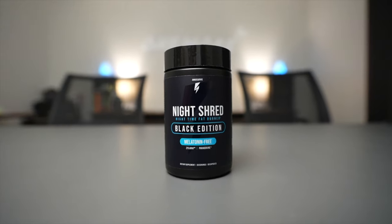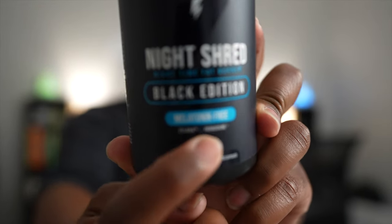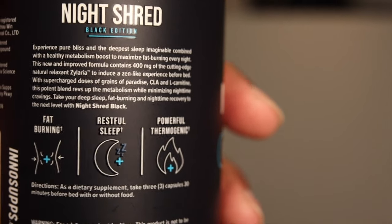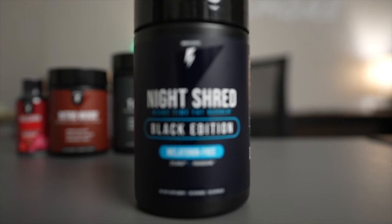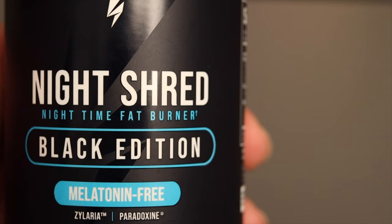Last but not least, my favorite — the Night Shred. The Night Shred is a nighttime fat burner. They have two options: you can get one with melatonin or one without — as you can see, it says melatonin-free right there. It's great for fat burning, and my favorite part about the Night Shred is how much better my sleep has gotten. The Night Shred contains Xilaria, which acts by calming the central nervous system and relaxing the body and mind. I feel like this Night Shred does a great job doing that, and it's definitely my favorite one out of all three.